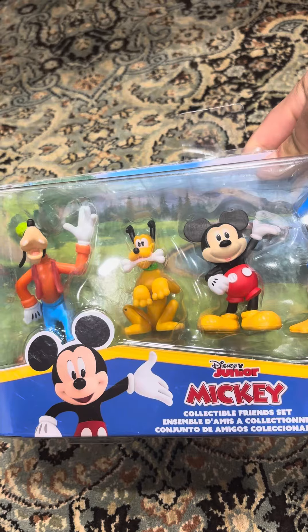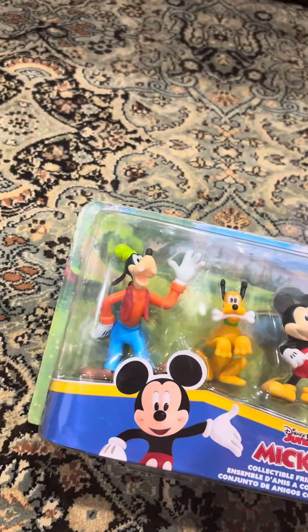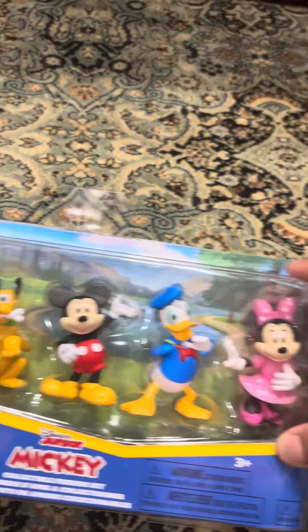Come on. There we go. Disney Junior Mickey Collectible Friends set. It comes with Goofy, Pluto, Mickey, Donald, and Minnie.